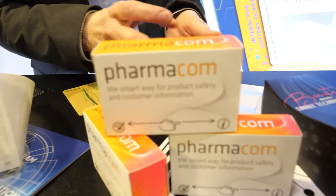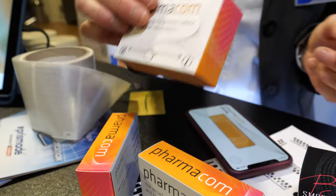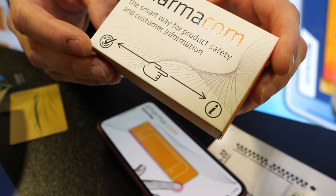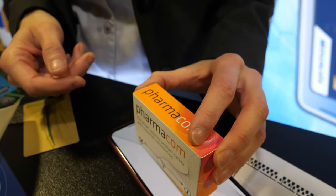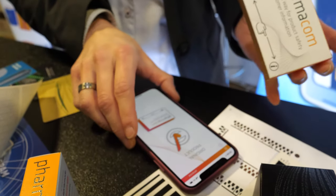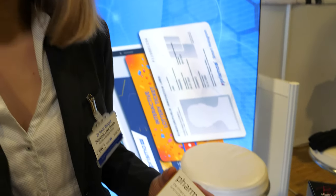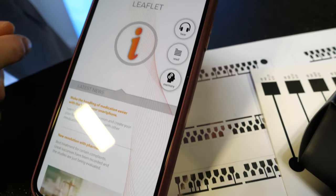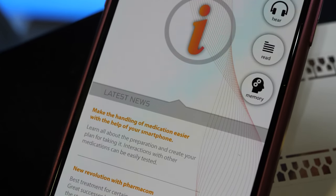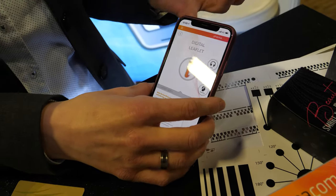The pharma pack has some other implications. Especially in Asia, there are a lot of counterfeit pharmaceuticals. What we do is print an electrically conductive pattern into the pack, and just by placing it on the screen and swiping along the edge, it's verified as an original product. If I swipe in the other direction, it gives additional information — for example, side effects, or I can add a reminder to my calendar. As long as I have the patient online, I can communicate many other things.